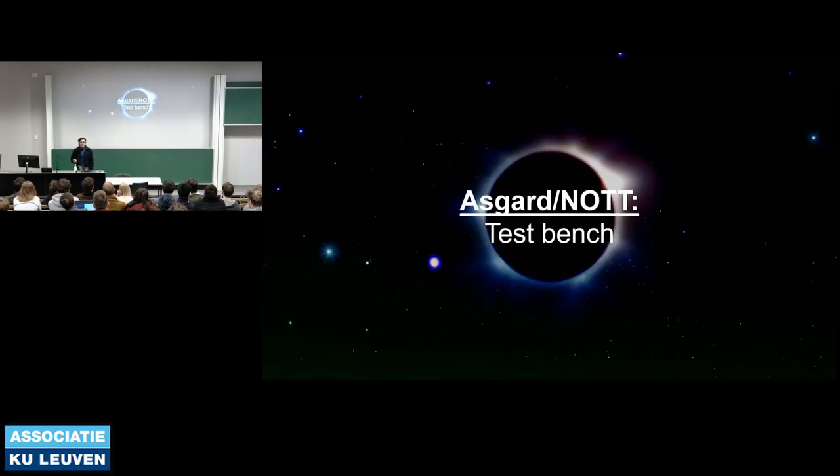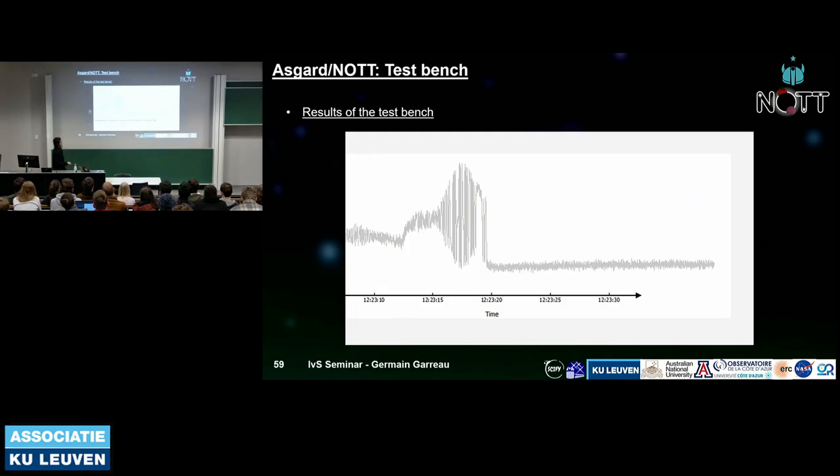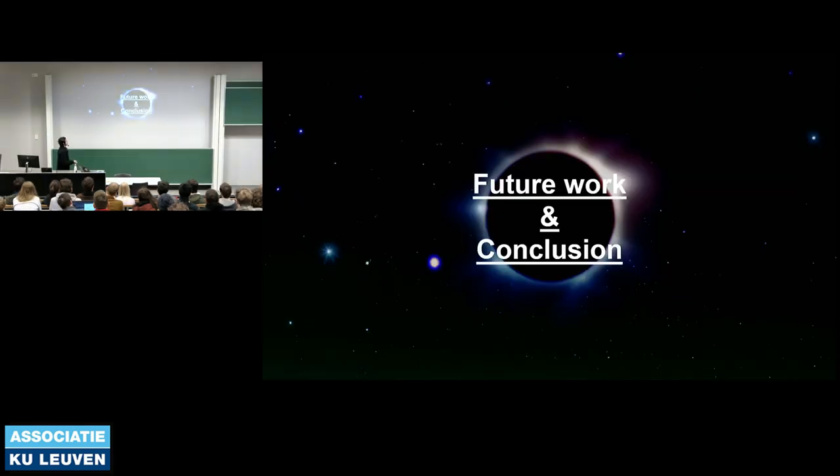Regarding the test bench: these are the first null measurements done in our lab. The plot shows a fringe pattern with the null position at the center. By moving the delay line to the null position we achieve the null, which is a nice result obtained a couple of months ago.